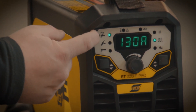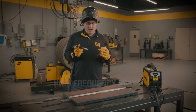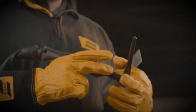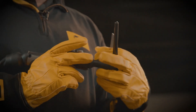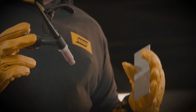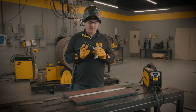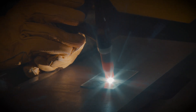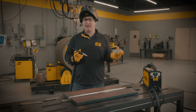The third option is high frequency start, which we have on this machine. With this particular machine, we have a hand control on the torch and a start button — some applications will use a foot pedal instead. With high frequency start, we can keep the tungsten off the base material, use the button or pedal to initiate the arc, allowing us to start the arc without any contact between the tungsten and the material, greatly reducing or eliminating the risk of tungsten contamination in your weld.